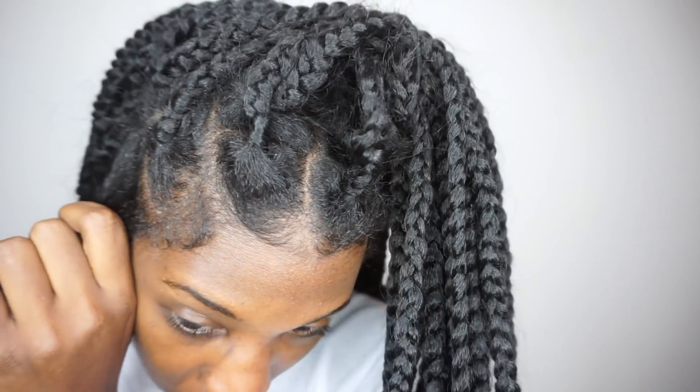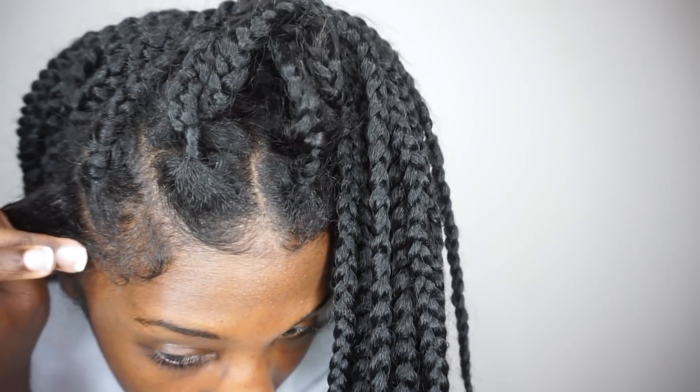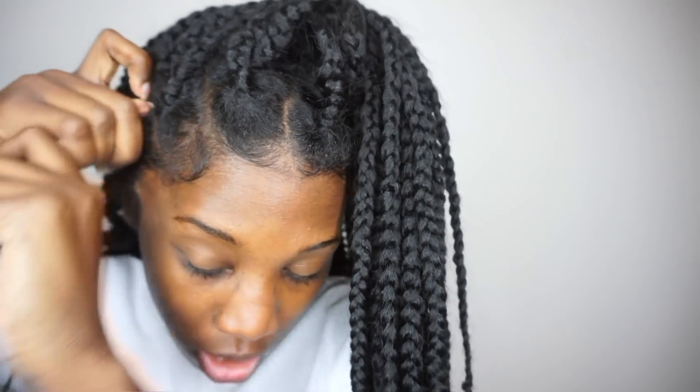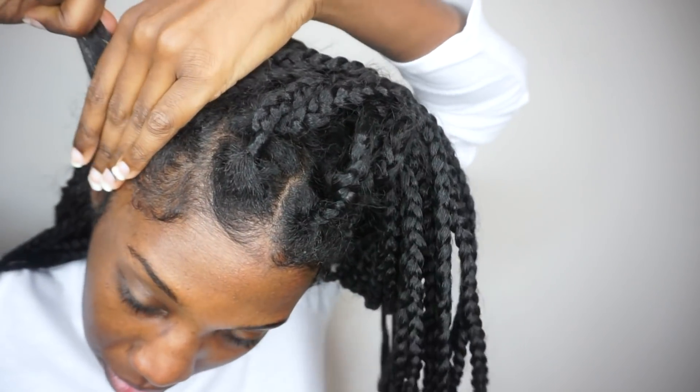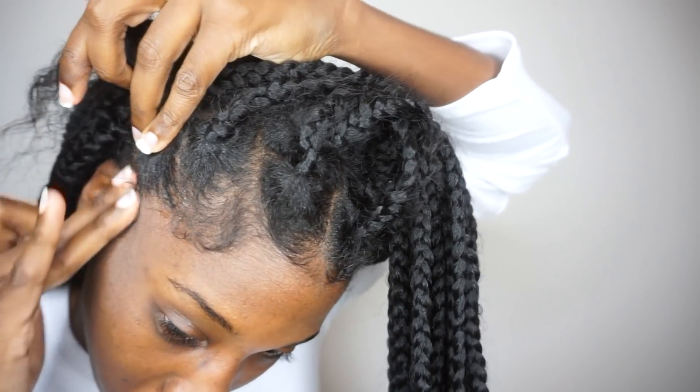I'm just going to apply some to the perimeter of the section — this is what I did when I first put the braids in. It's looking way neater already.